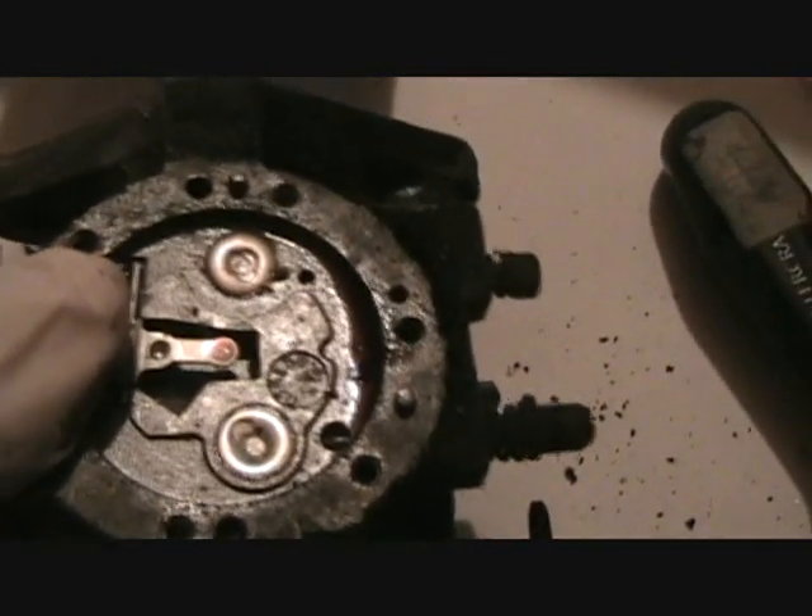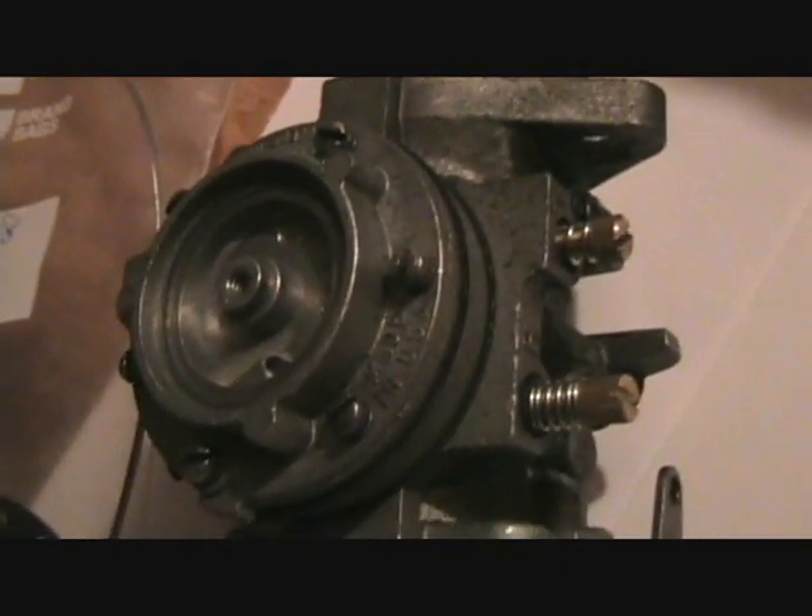I got the screws out of the old parts sled carburetor and put them in a container so you don't lose anything. Look at all that gum and whatnot — that's what keeps the sled from running. Very dirty. So take care of your stuff. This one won't have a dirty needle and seat though; it's already been cleaned, I've been told. We'll have to see.